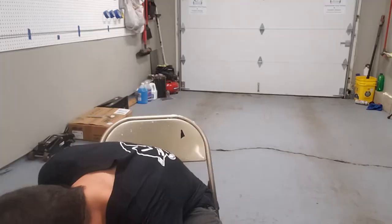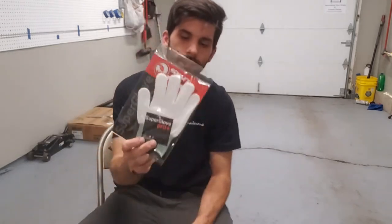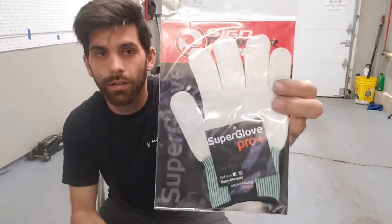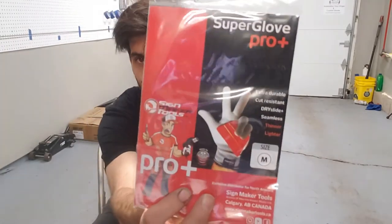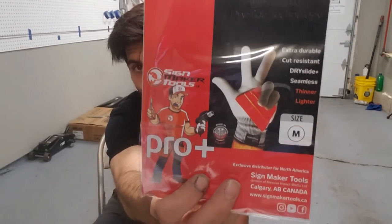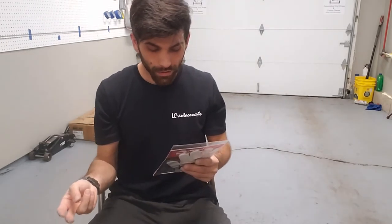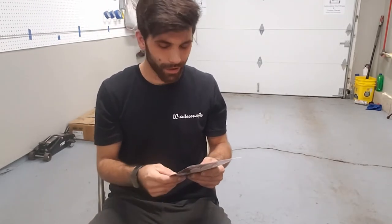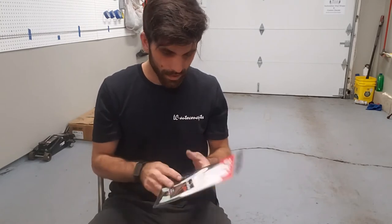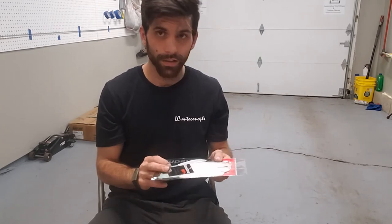The next thing I bought was their Super Glove Pro. This thing is supposed to be really nice — you don't need to spray water down with it, it's somewhat cut resistant, and it's got their dry slide plus technology. I'm actually really excited to use this; I've heard a lot of good things about it.